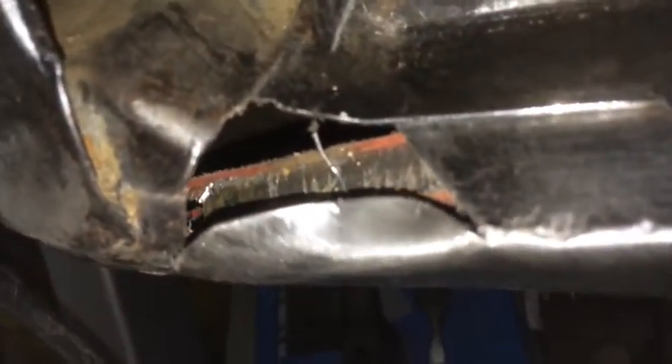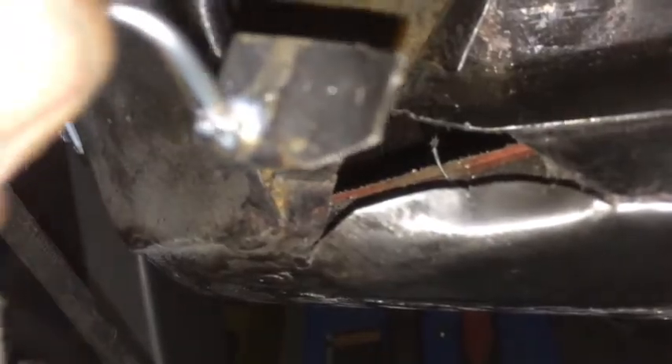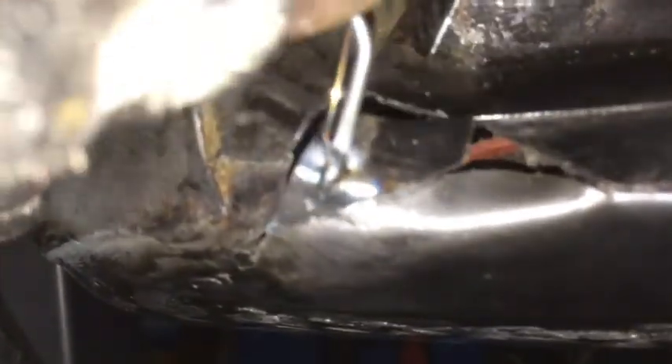I've nearly got this quarter in and there's a little hole here that the patch panel doesn't cover - it wasn't big enough and I wasn't sure how I was going to fix it. It's a real awkward shape, so I've got this little piece here that I've welded a piece of coat hanger onto to hold it. I'm going to have to put that in first somehow, and then I'll have to make another little piece for that bit there.